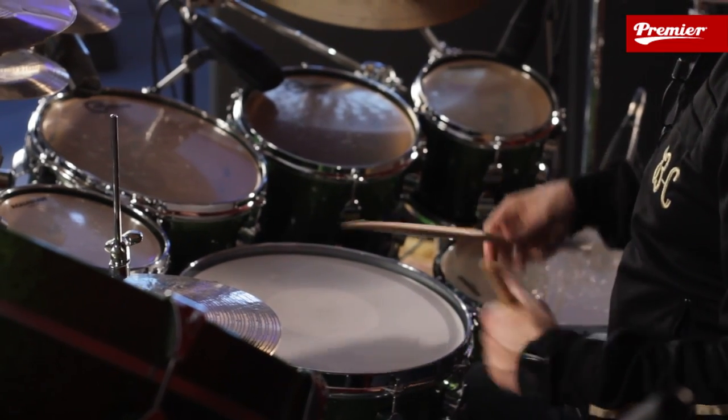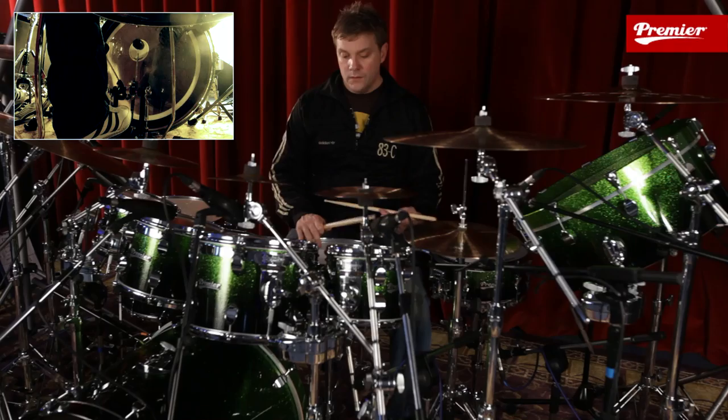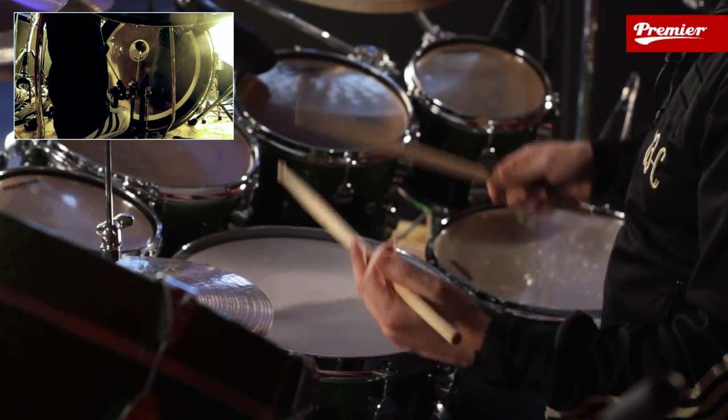It'll be very easy to play the feet the same, so you play right, left, left with the feet. But I want you to change the feet — I want you to go left, right, right. So the weaker side leads the feet. Put them together.